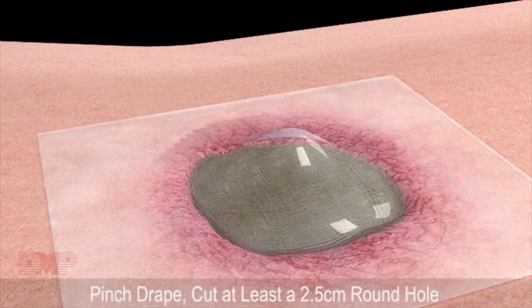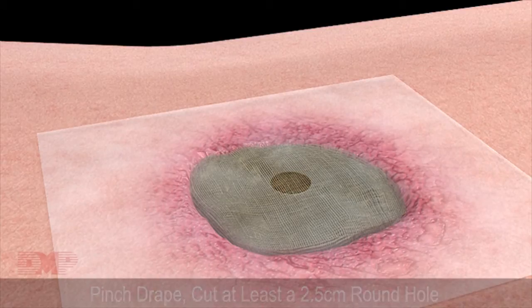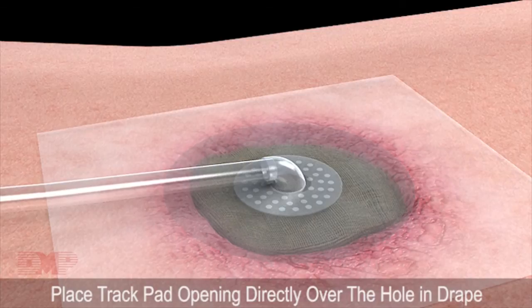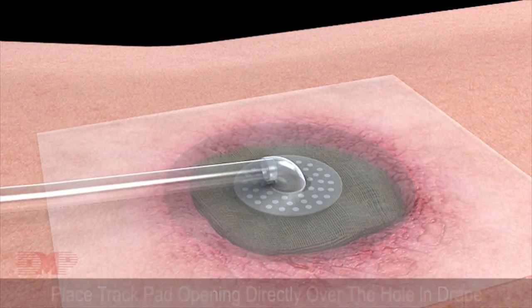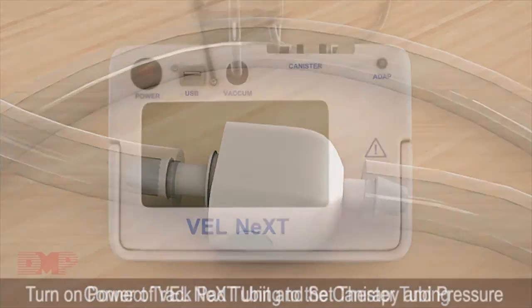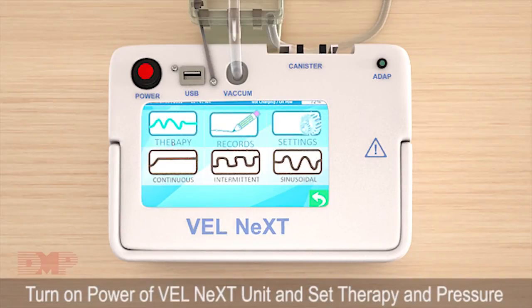Pinch the drape and cut at least a 2.5 cm round hole. Place the track pad opening directly over the hole in the drape. Apply gentle pressure to secure the track pad. Connect track pad tubing to the canister tubing. Turn on the power of the Velnext unit and set therapy and pressure as directed by the doctor.